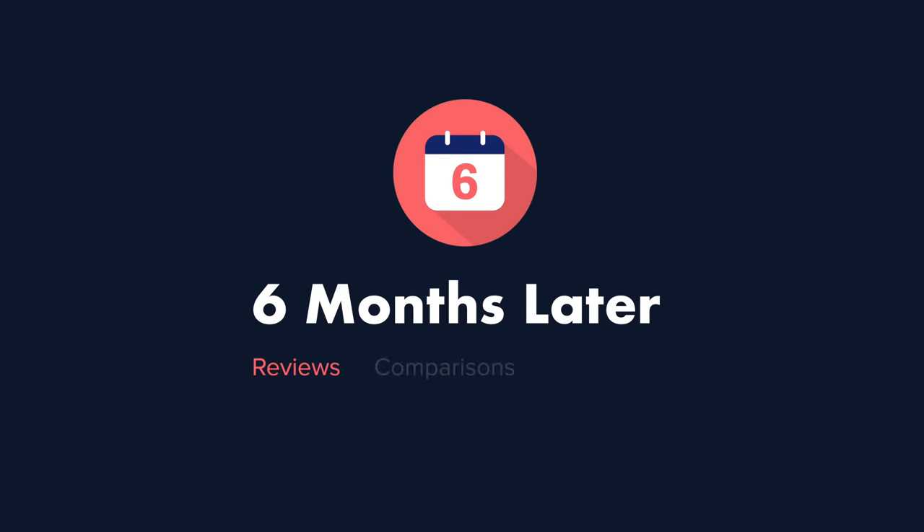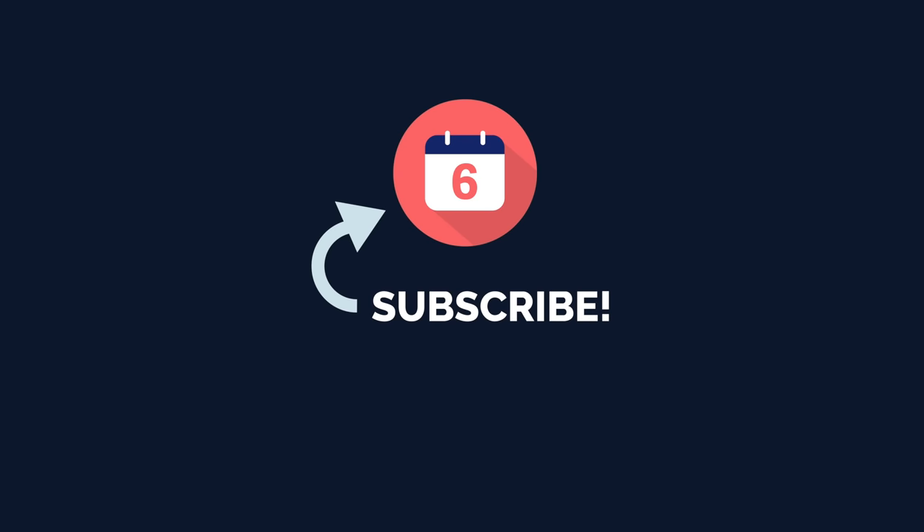Those are my thoughts on if you should get one now or wait. To see my thoughts on the phones Google built to perfectly pair with the Pixel Watch, check out my long-term reviews of phones like the Pixel 6a, Pixel 7, Pixel 7 Pro, and other Pixel accessories. You can get to all of those long-term reviews by clicking on the playlists above, and consider giving this video a thumbs up if you liked it and found it helpful. For Six Months Later, I'm Josh Tedder — thanks for watching.